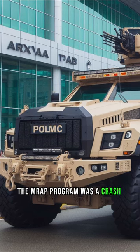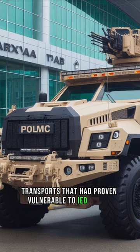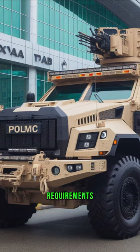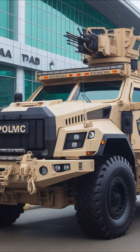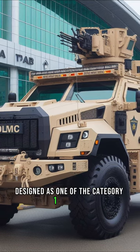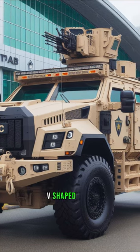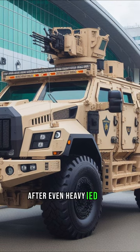The MRAP program was a crash effort to up-armor American troop transports that had proven vulnerable to IED attack. Among the many designs ordered to fulfill urgent MRAP requirements, to varying degrees of success, was the International MAX-PRO. Designed as one of the Category 1 MRAPs meant for urban environments, the MAX-PRO was equipped with a heavily armored V-shaped hull that was very effective in keeping the crew alive after even heavy IED hits.